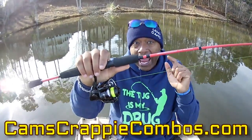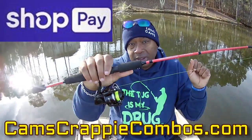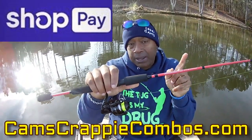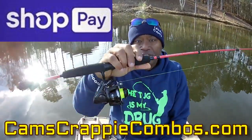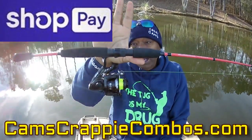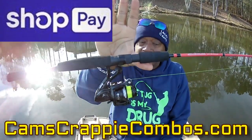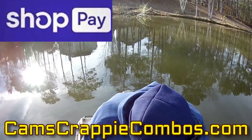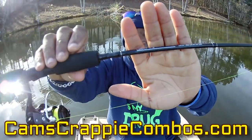Go to camscrapycombos.com to pick yours up, or for a larger selection go to camscrapyhole.com. You'll see Shopify Shop Now on camscrapycombos and AfterPay on camscrapyhole.com. This is the matrix red — you decide which one you're interested in. All of my rods are counterbalanced so at the end of the day after fishing seven, eight, nine hours catching crappie, it's so light and sensitive you won't have to worry. What you're going to see me use today is our number one seller — the blacked out titanium.